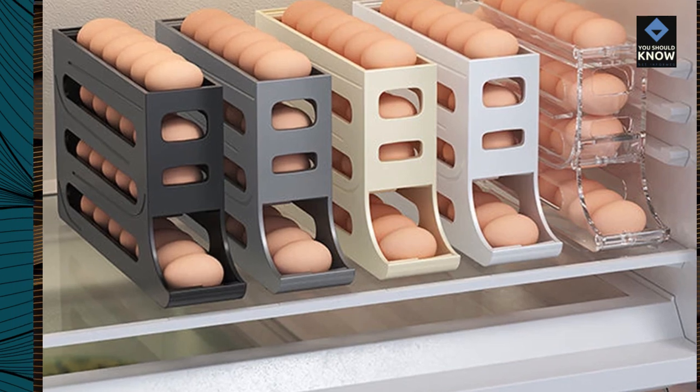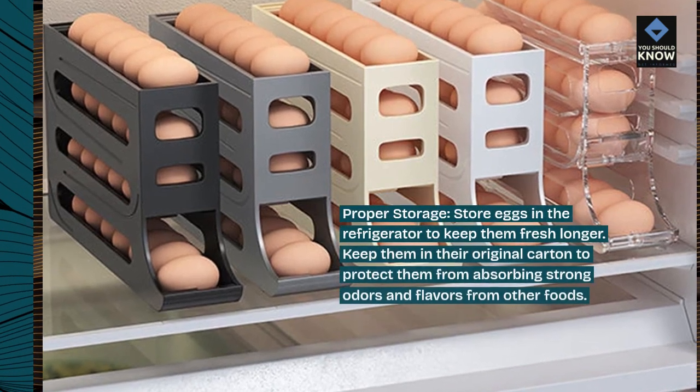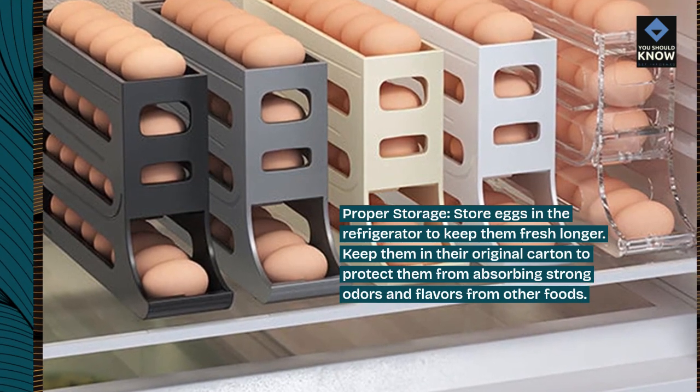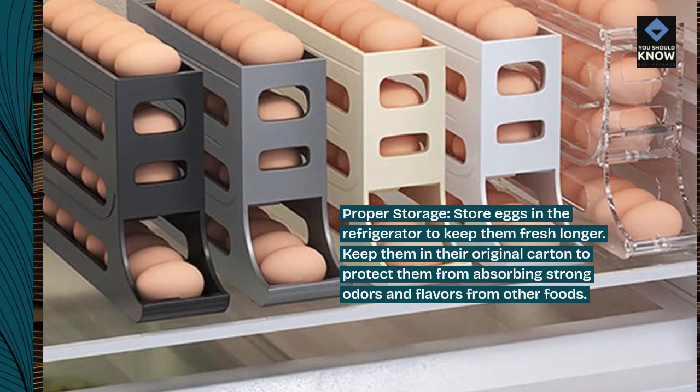Proper storage. Store eggs in the refrigerator to keep them fresh longer. Keep them in their original carton to protect them from absorbing strong odors and flavors from other foods.